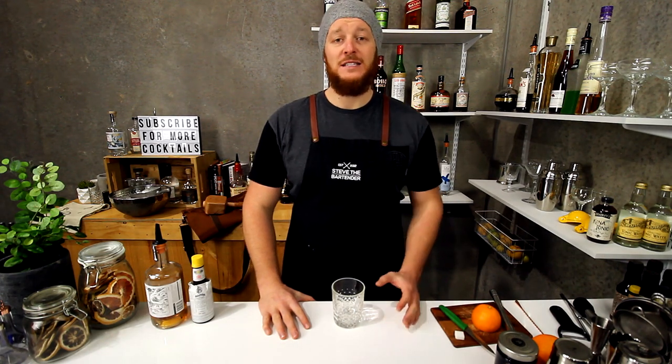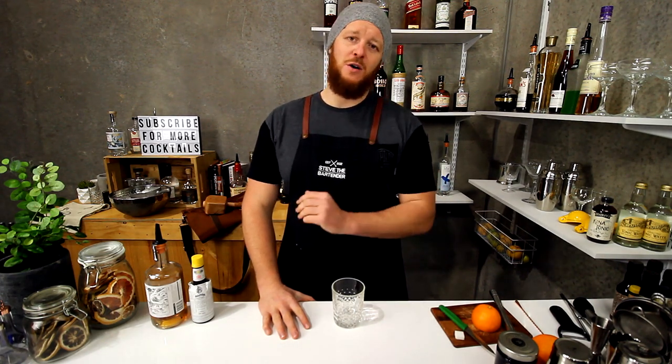Hi guys and welcome back to today's cocktail vlog. Today I'm going to show you how to make a Wisconsin style brandy old-fashioned.